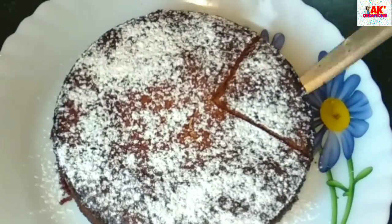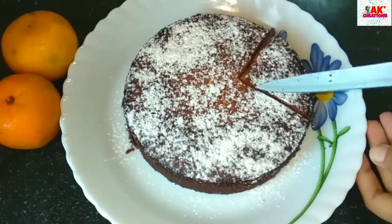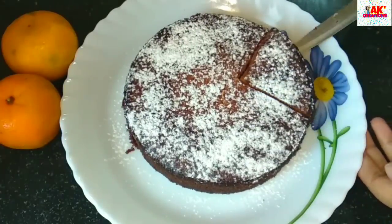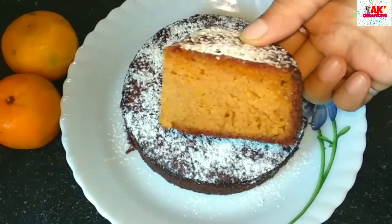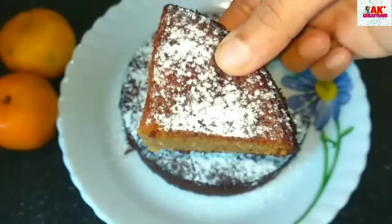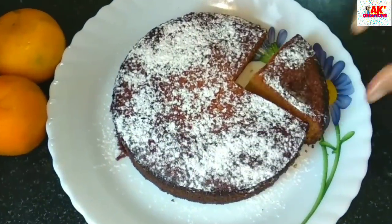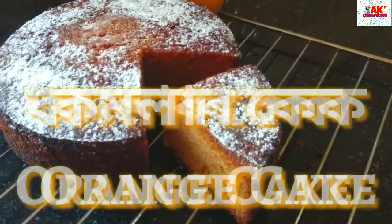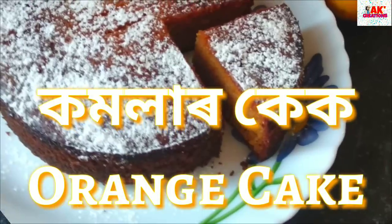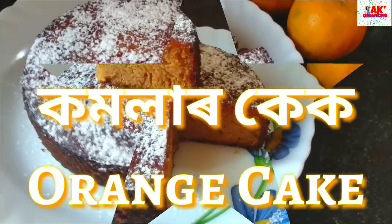This cake recipe is very good and you can make it very easily. I am going to make a cake. So let's make this.